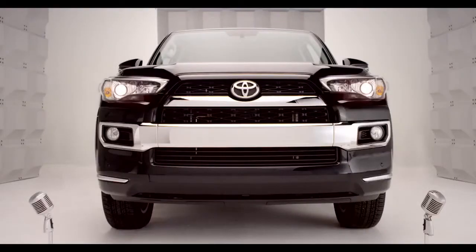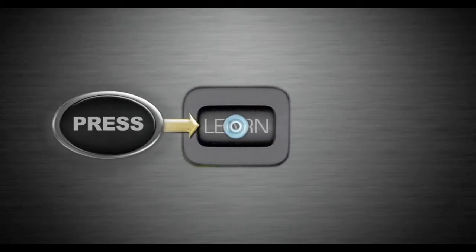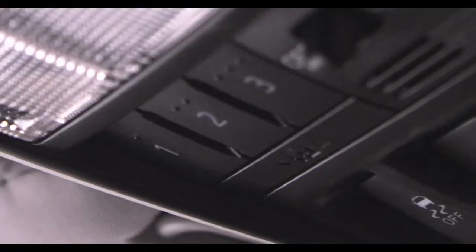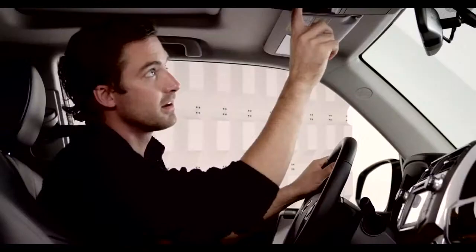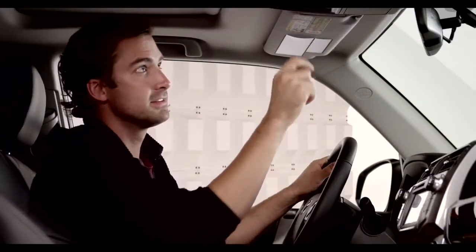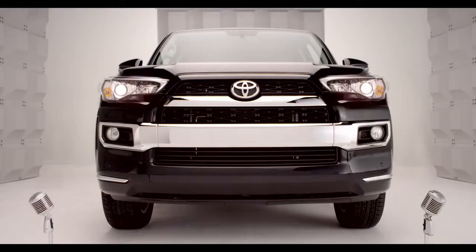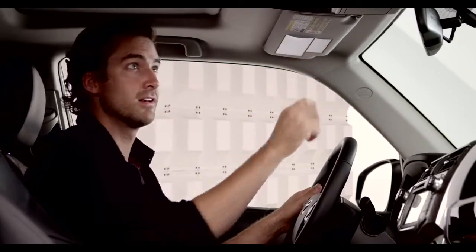If your opener uses rolling code technology, just press and release the learn or smart button on the garage door motor. Once the button is pressed, you have 30 seconds to initiate the next step. Next, return to the 4Runner and firmly press and hold the trained Homelink button for 2 seconds and release. Repeat the press, hold, release sequence up to 3 times to complete the learning process.